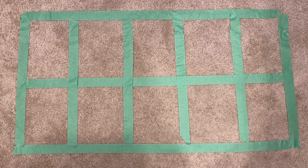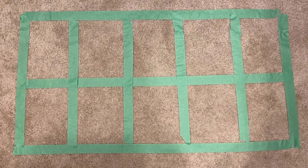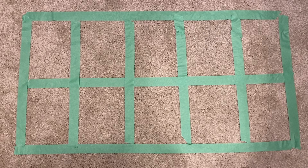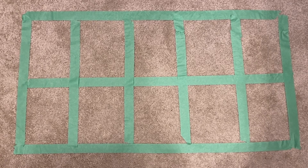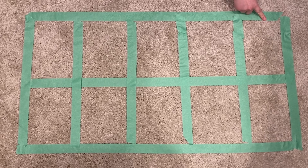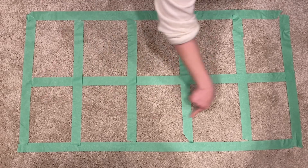I made the 10 frame on the carpet using tape and I'm going to use some blocks to fill it in. I'm also going to be using some cards to help me. Working with the 10 frame is like reading — you always have to start on the left and go to the right. You need to finish the whole top row before you can move to the bottom row.